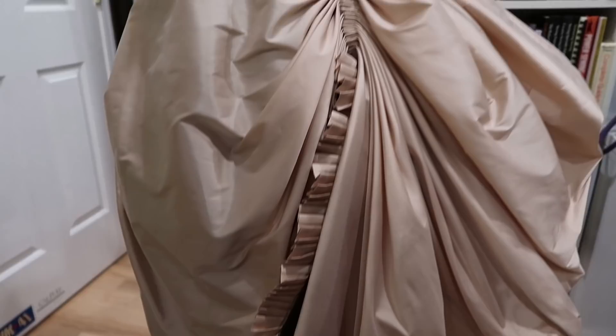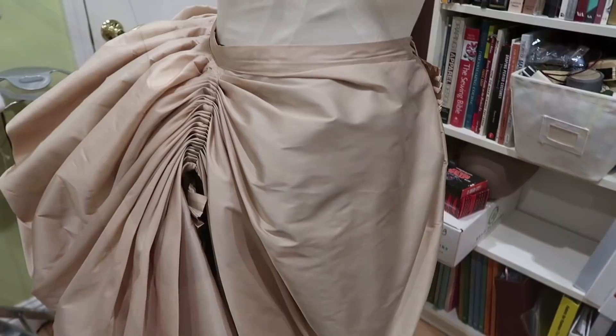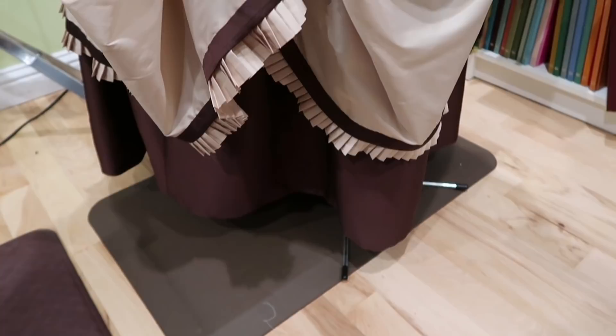The skirt was super easy to make. I have it displayed here over a brown skirt — the skirt that I will wear this with — just so you can see the contrast of it. Also a Truly Victorian pattern, which I've also already reviewed; I will link that down below for you. This pattern was super easy. It has 13 steps, and actually not all of them are necessary.